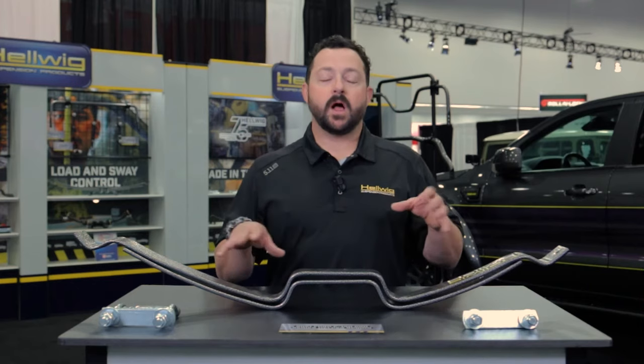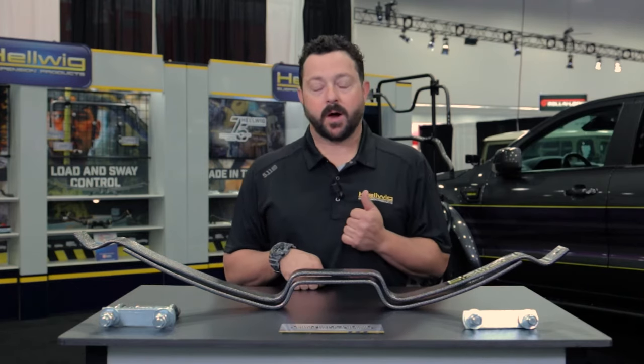Mike Hallmark from Helix Suspension Products. We're at the 2021 SEMA Show, and we're about to show you our new helper springs for the 2021 models.